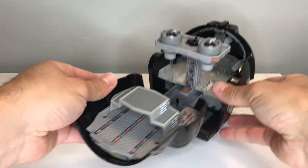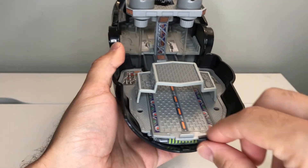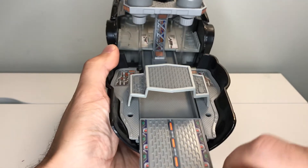Once you have the playset open like this, there are a couple different things you'll see. On the front here you have this little bridge area where your TIE pilot types fight, and this part here actually moves — you can slide it forward and slide it back.